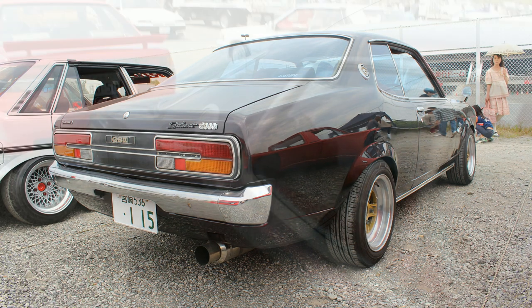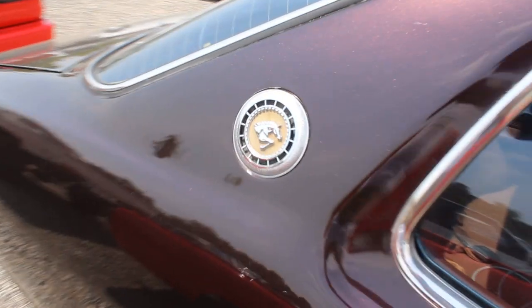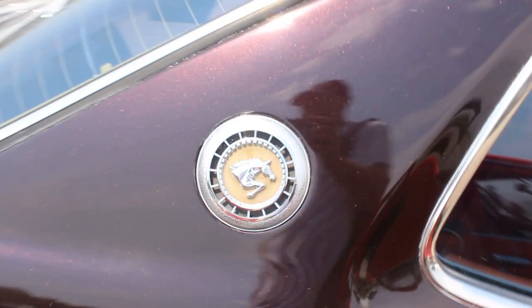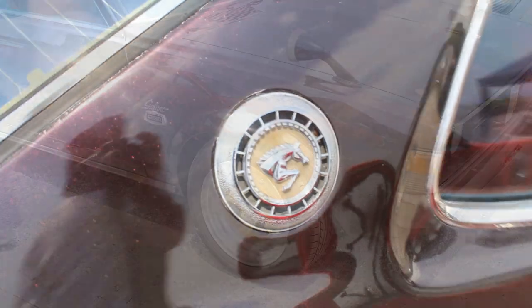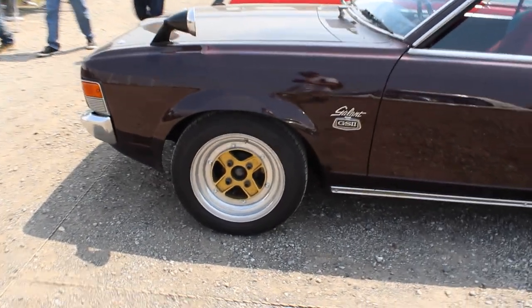And then 2000. On the C-pillar, we've got a massive badge there with the Colt horse head. Very nice. On the front fender, we've got this epic GS2 badge. Very, very nice. And those wheels — SSR Mark IIs.